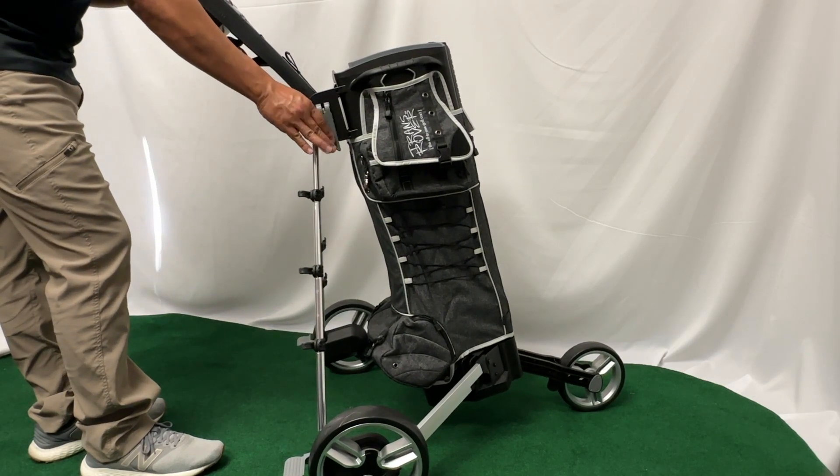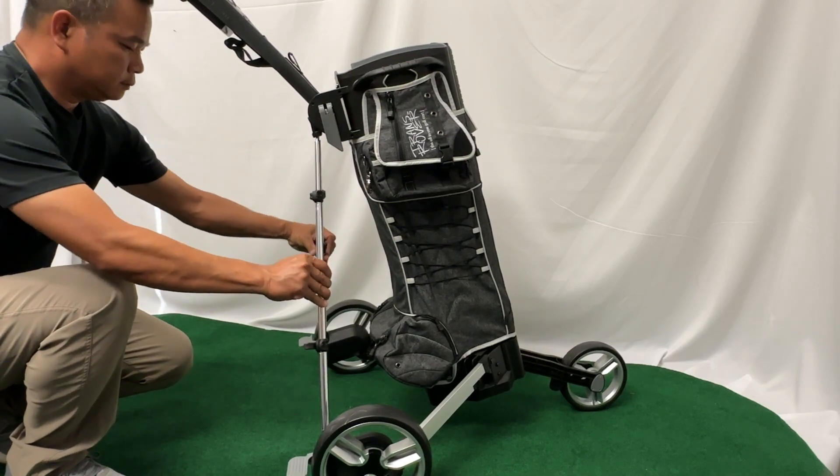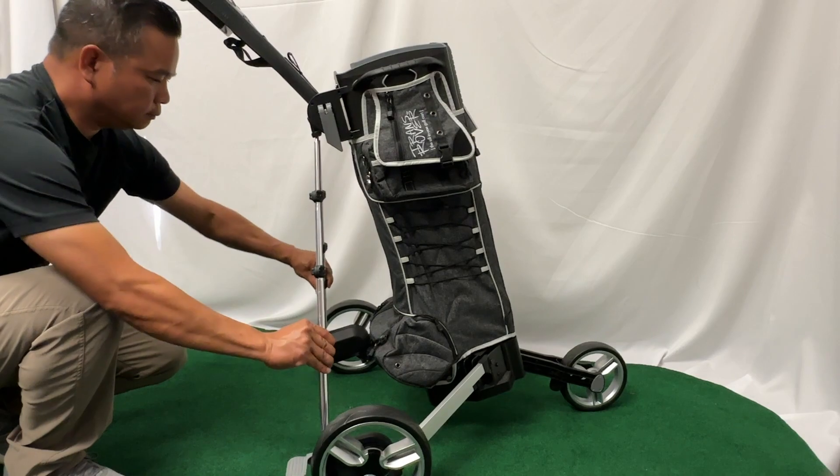Set the push bar by pulling the lever, locking it in, and then you want to clip down the stabilizer clips. And you're all set.